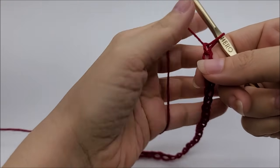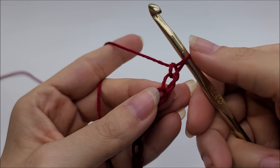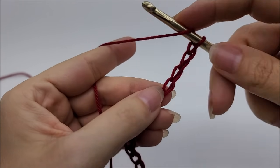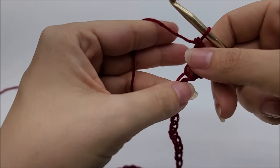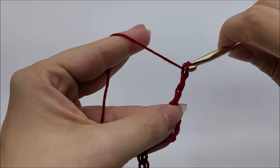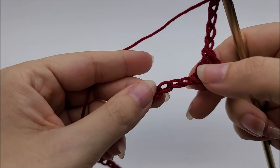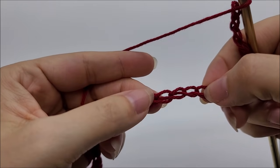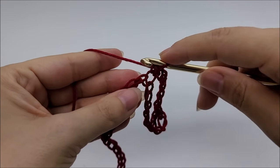Once you have your 206 chains made, start Row 1 by doing a double crochet into the fourth stitch from the hook — remember we don't count the one on the hook, so one, two, three, four — double crochet into that fourth stitch. I'll warn you now: the first row will be the hardest. After that it's a breeze. Now work a chain of 5, skip 5 stitches, and put one single crochet in each of the next 3 stitches.